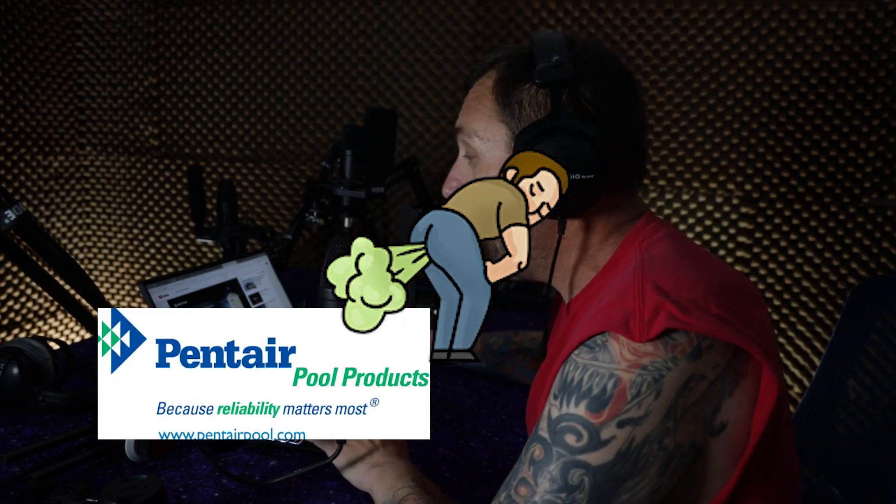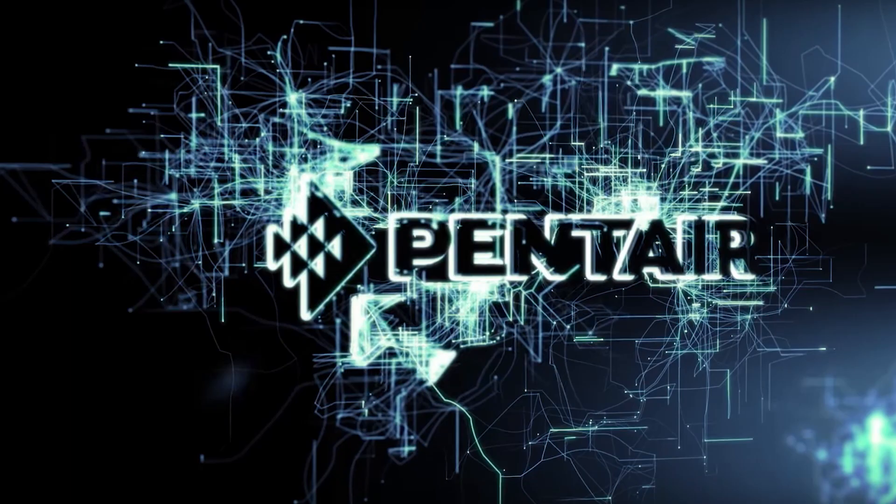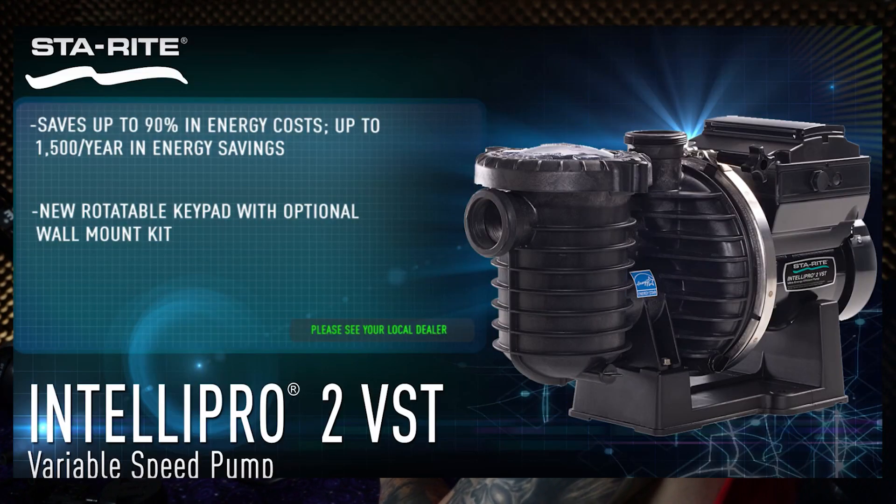So maybe somebody at Pentair will see this video. This video in particular was published May 26th, 2016. Even by 2016 standards this video is mediocre — the production value is 1975, the music is 1980s, and the information provided is garbage.